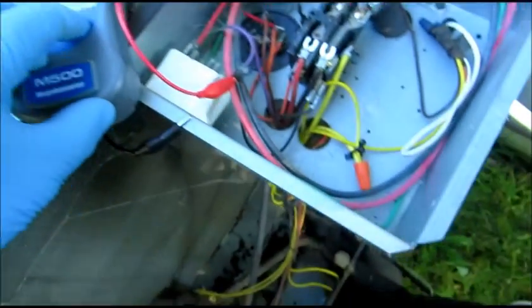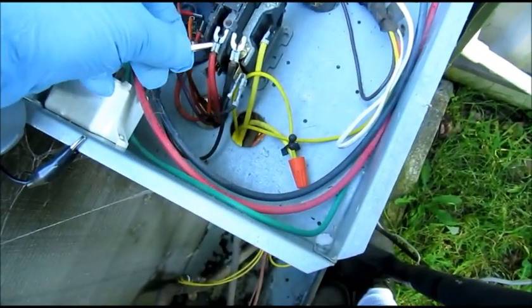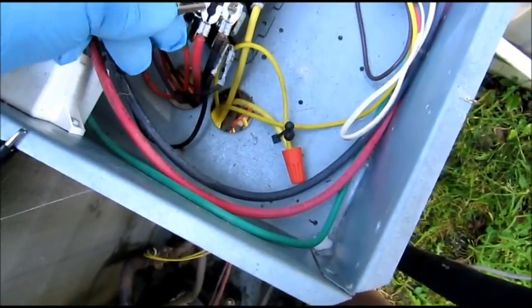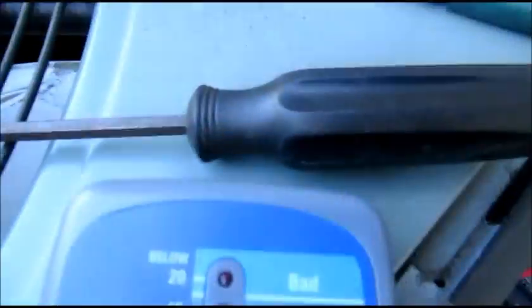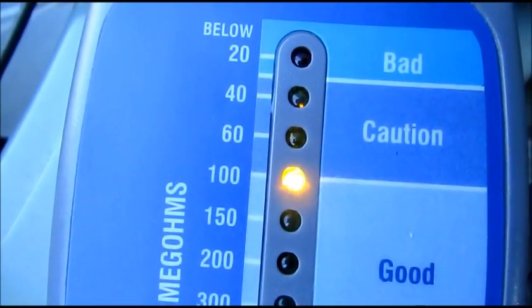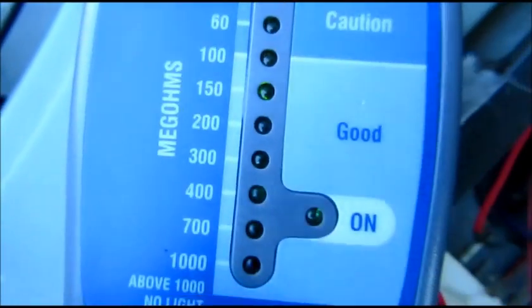Okay, let's try the common. I'm going to hook to the common here. Let's try that one. It's in the good range there.